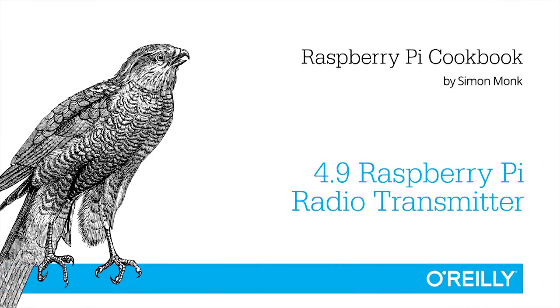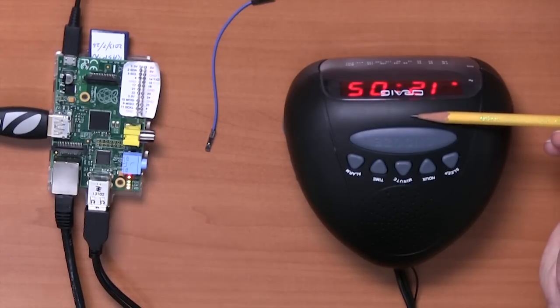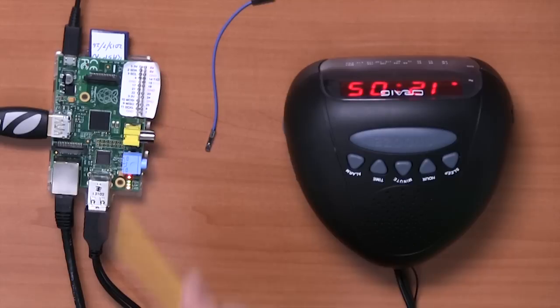In this recipe, we're going to have the Raspberry Pi act as an FM transmitter. Here we have a radio, an FM radio receiver. And here we have our Raspberry Pi.